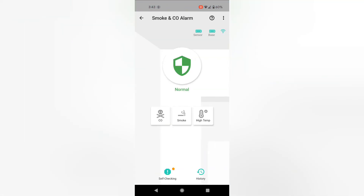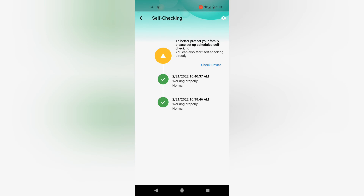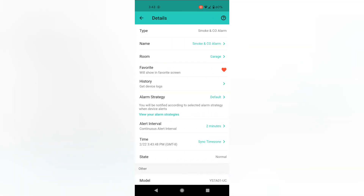We looked at the smoke alarm, and you can see the state of it. You can see the battery levels — both the sensor and the base are battery powered. You can also see the result of the test function. You can initiate it from here, or just press the button on the front of the smoke detector, just like any other smoke alarm. And again, I can choose which alarm strategy and how often to be alerted as well.